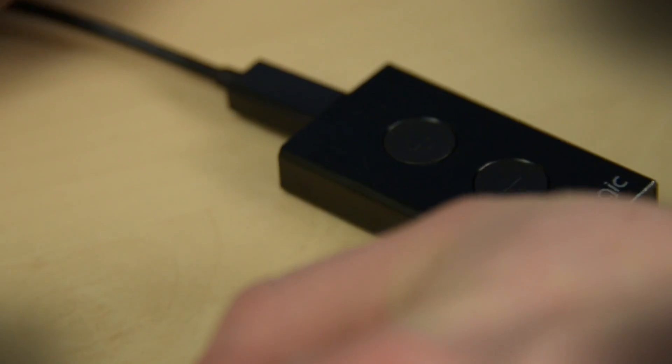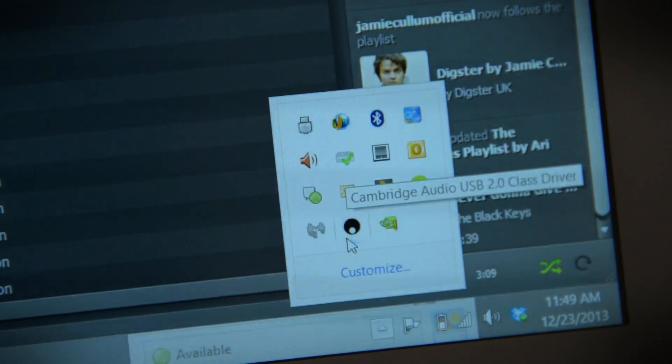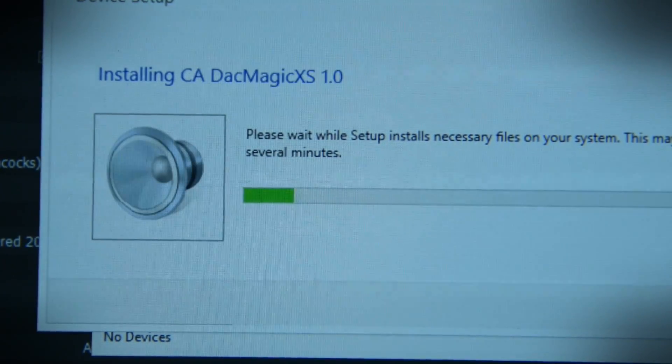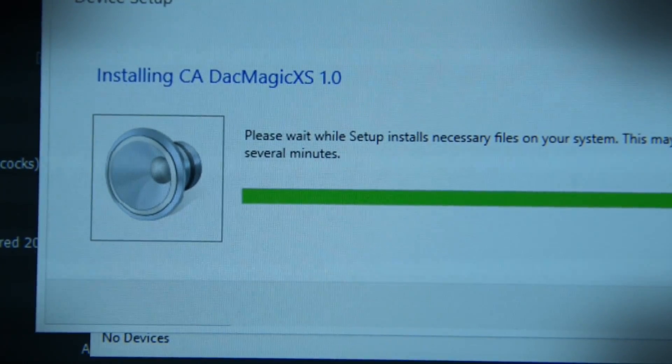This isn't exactly a plug-and-play device. When you first plug it in, Windows is not going to automatically download the driver you need. You actually need to go to Cambridge Audio's website, download the driver, and go through an installation process. It takes a few minutes, but once you're set up, you're good to go.